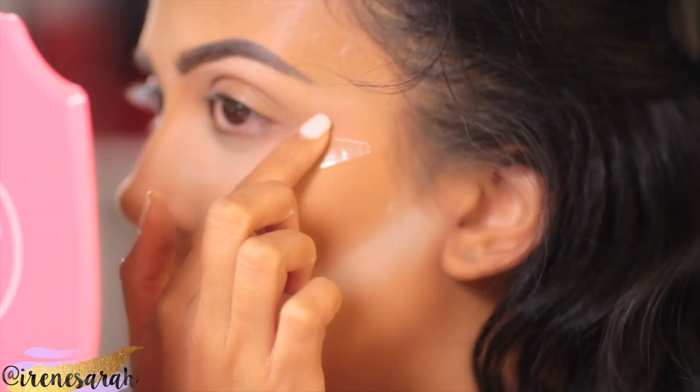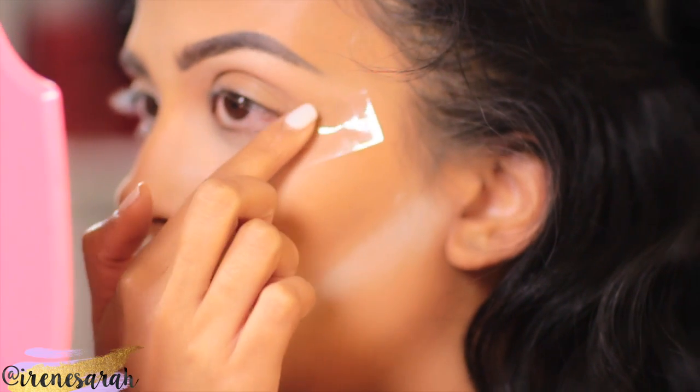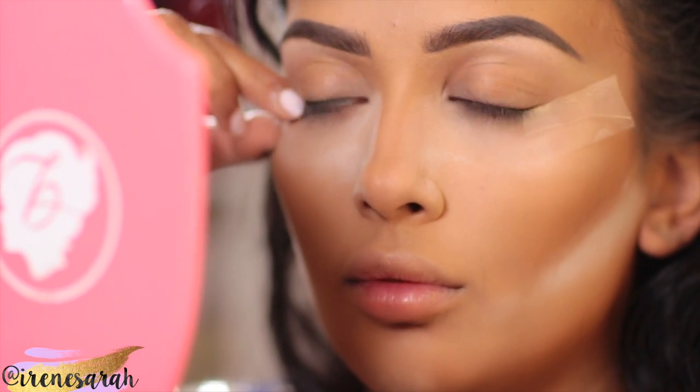And now for eyes. First, we're going to tape our wings because we're going to do a very dramatic eye, so this is going to make life nice and easy.